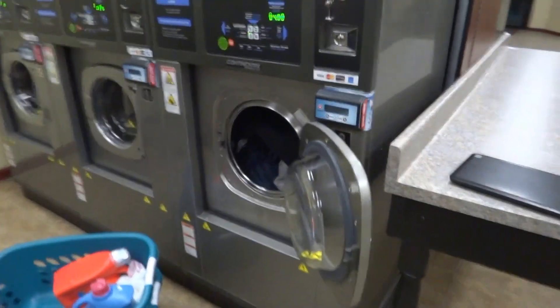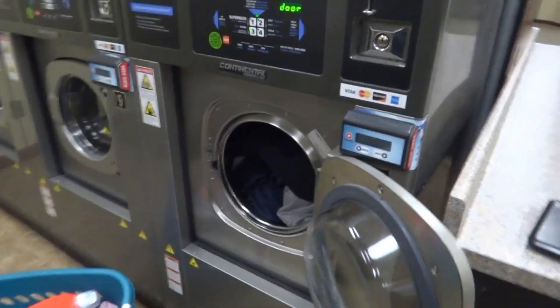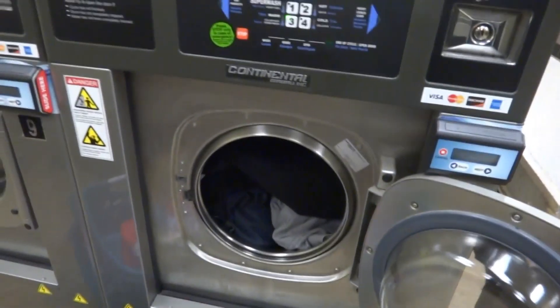One, always get a machine that's slightly larger than what you really need. It'll make the cleaning a little better.